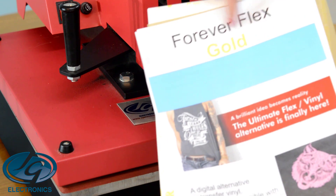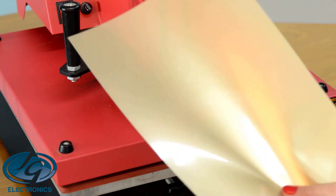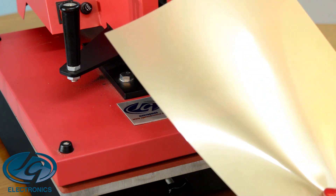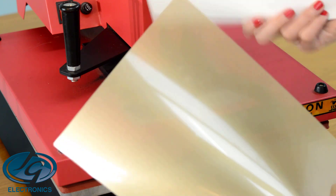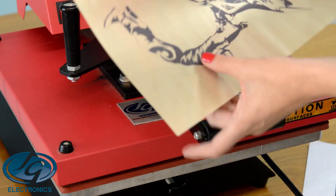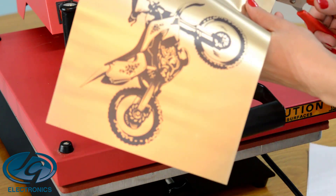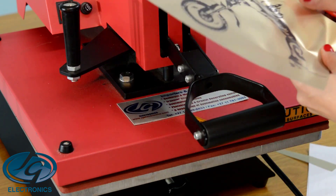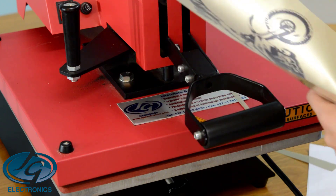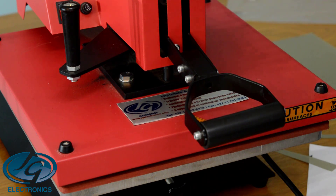Now we're going to do a Forever Gold — that's a flex. You print black on this A flex gold, and it's only the print that goes to your T-shirt. The black of the print will transfer to your B paper, and your print will be gold in the end, not black. Cut off a centimeter from each side so it's smaller than the B paper, make it fit, and set it aside.